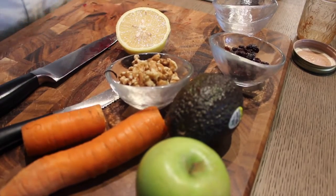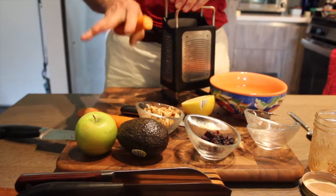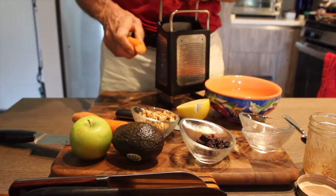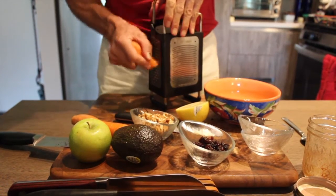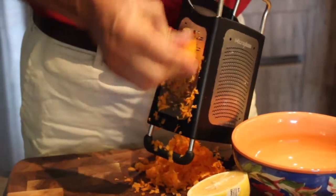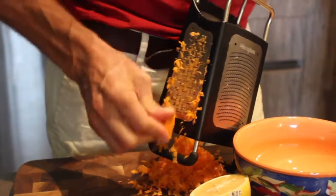Now we're going to make the salad — call it a salad. We follow up with some carrots and some Granny Smith apple, because it helps to neutralize some of the action of the beet juice, which can be very aggressive in terms of moving that liver.